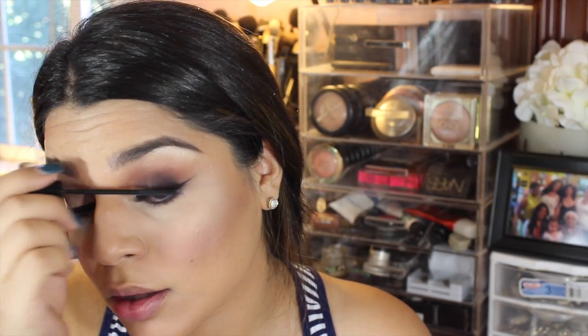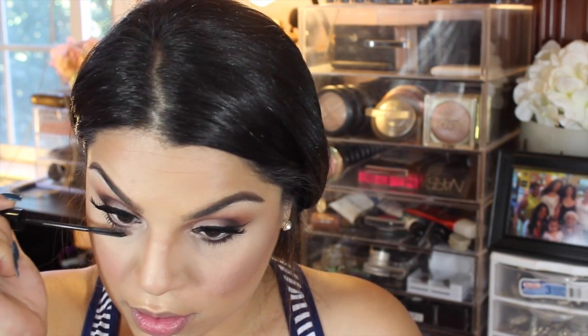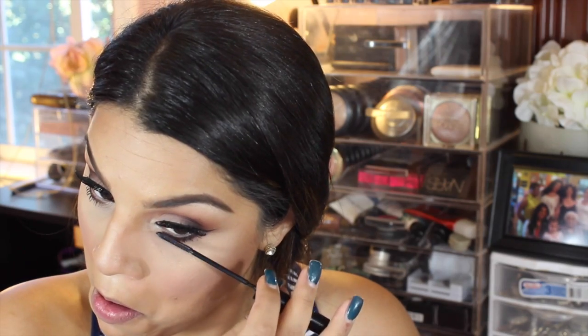Then I popped on some lashes and added a coat of mascara right on top — usually I don't do that but with these lashes I really like to add a coat. I also put mascara on the bottom lashes to add some drama. Then I'm going to put some concealer on my lips to mute them out so I can get the true pigment of the lipstick.